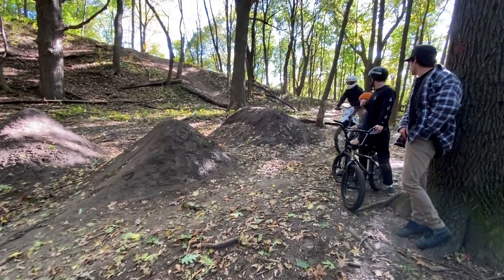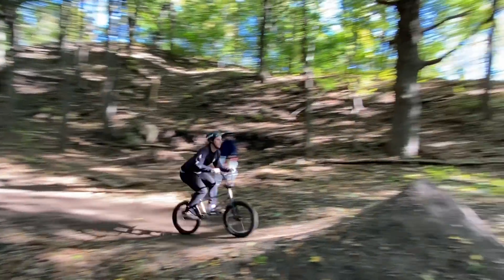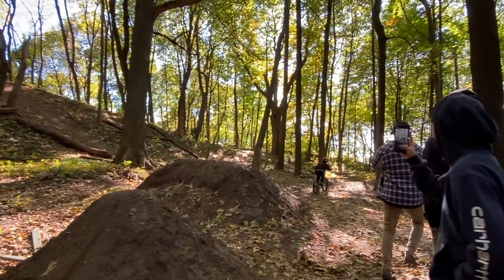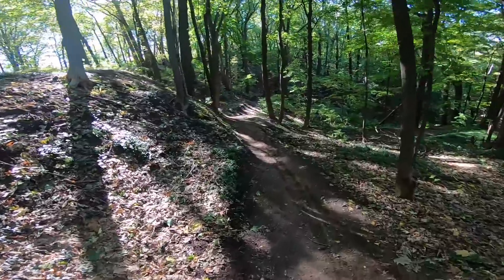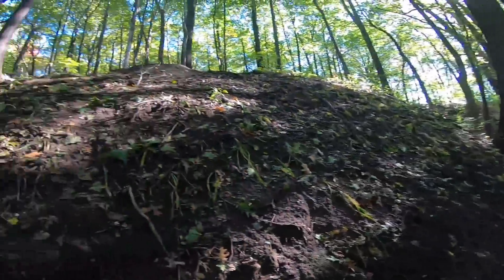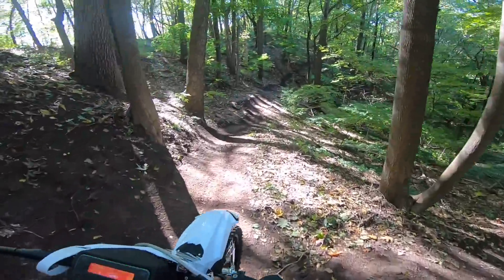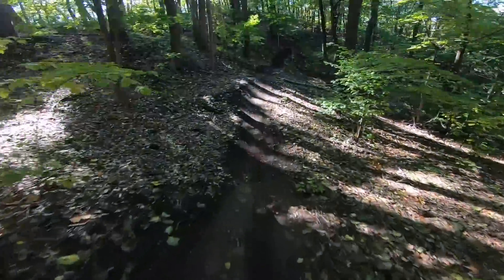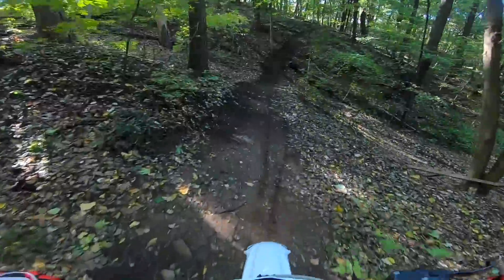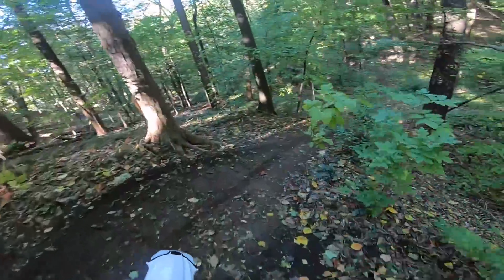I might as well back flip it at that point. Go explore around — there's some gnarly big jumps. I'm gonna do this drop that goes from the top of here down into here once I get somebody over here to film it. There's so many random jumps intertwined throughout here.